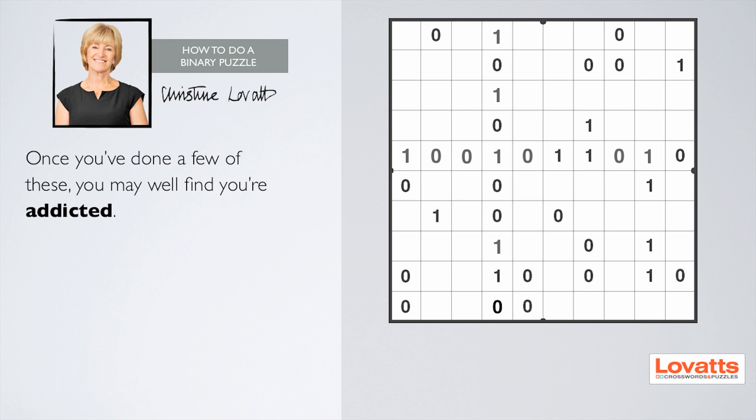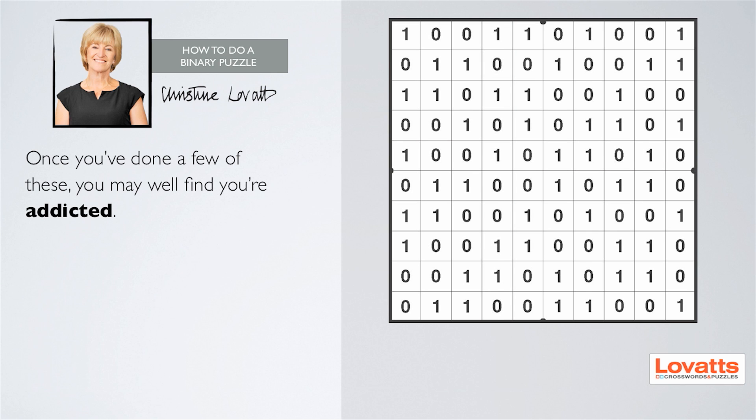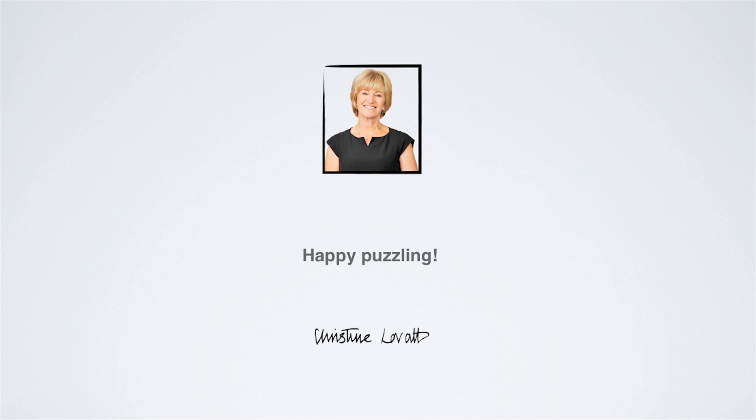Once you've done a few of these, you may well find you're addicted. I apologise for this. There isn't currently a cure, but they're working on one. Happy puzzling.